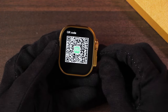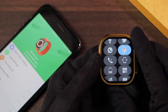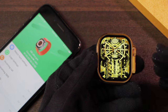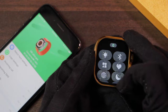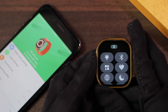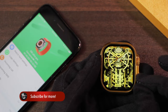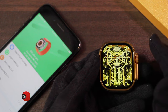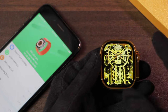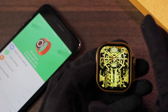The battery is advertised at 190mAh and claimed to give 18 days on standby and 7 days on normal usage. However, I've been working on this video for about half an hour, starting at 88% and now it's at 38% — losing 50% battery in a 30-minute recording. This is the worst battery timing any smartwatch has given me since I started unboxing them.